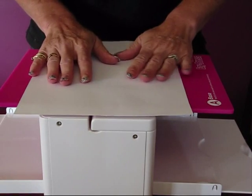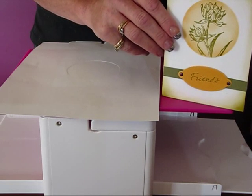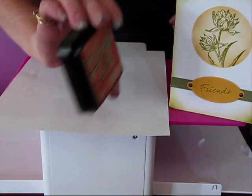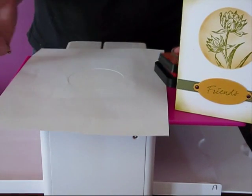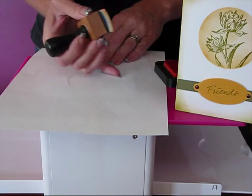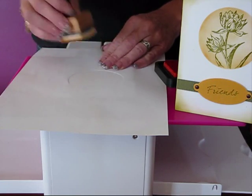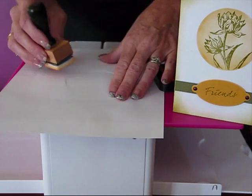The next thing we're going to do is get our ink. So I might just pop that card up there so you can see it while I'm doing it. We're going to use, first of all, Spice Marmalade Distress ink and an ink blending tool. You're just going to work all around that circle and work a little bit more around the edges just to give it a little bit more depth around the outside of your circle. Always work off the page and work towards it so you don't get clumpy marks of ink all over it. So working it all the way around.